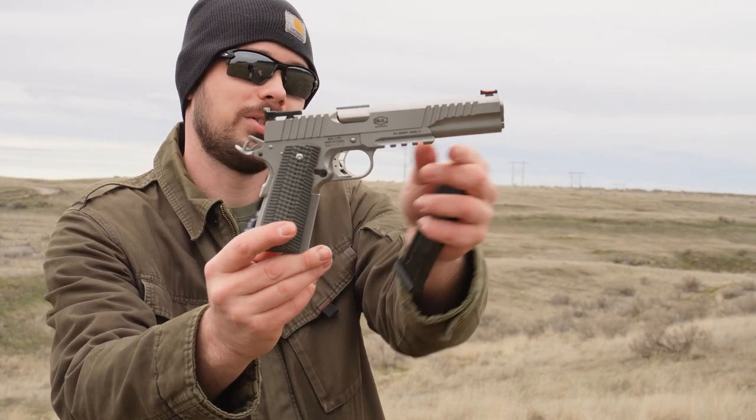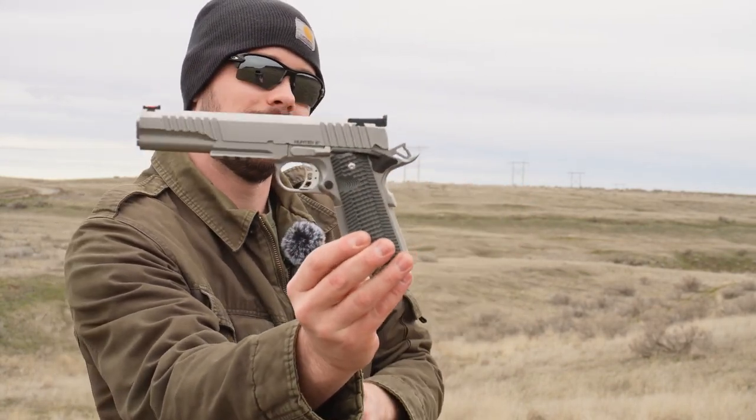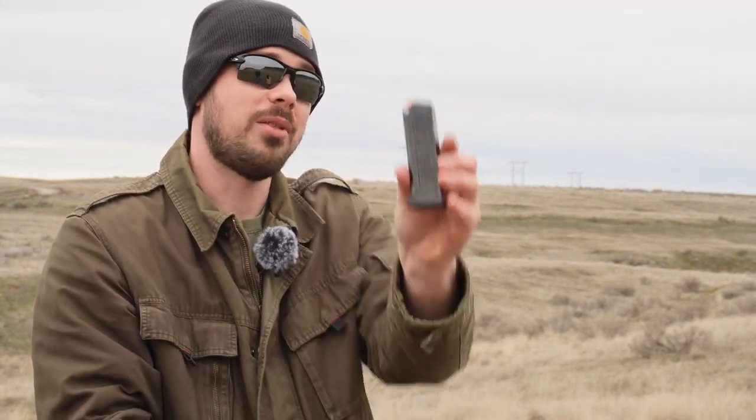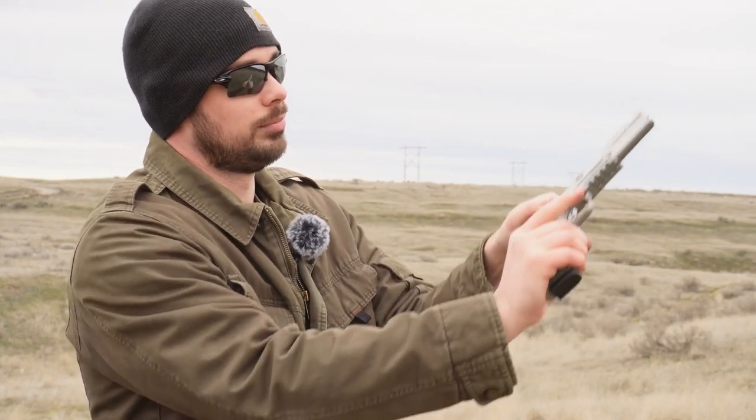Here's a little better close-up of the Hunter 6 just before we start shooting. It takes a 10 round magazine, and it is just smooth as silk.